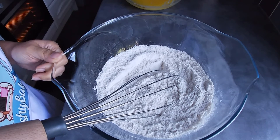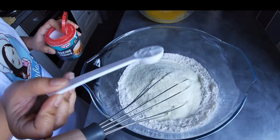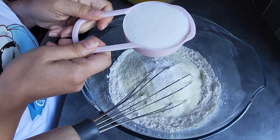For our dry ingredients we have two cups of all-purpose flour, add in a cup of powdered milk, a teaspoon of baking powder, half a teaspoon of salt, and half a cup of white sugar.